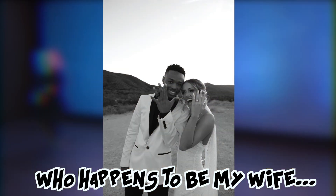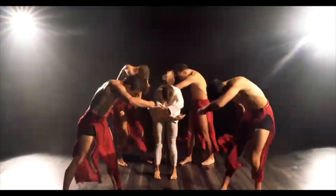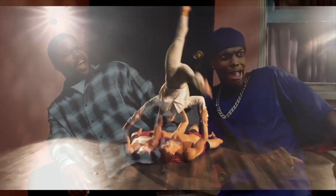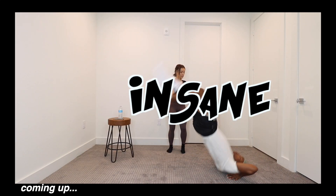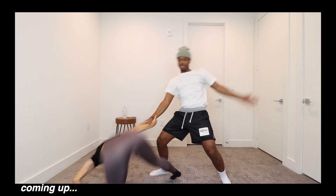This is a professional dancer who happens to be my wife. In this video, I will be attempting to do shocking, insane, crazy dance moves that my wife does on a daily basis. Y'all, please start praying for my back.